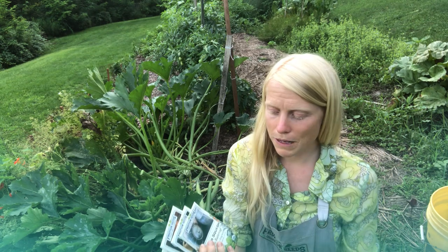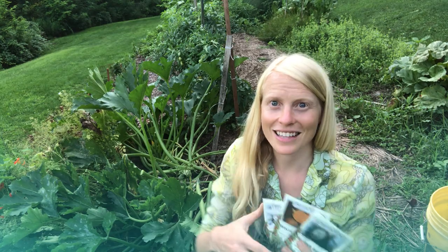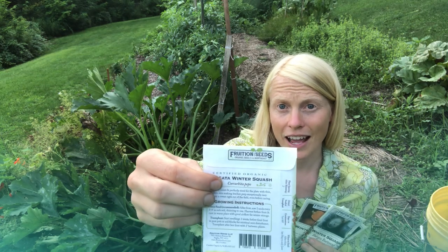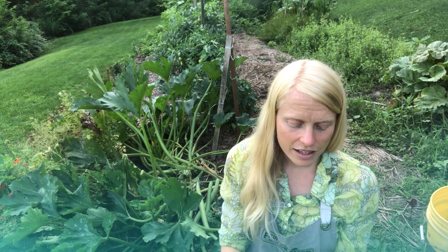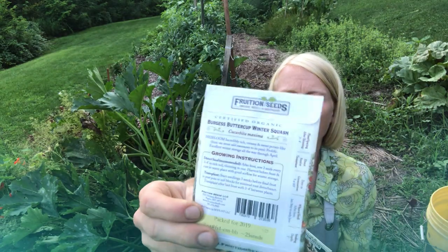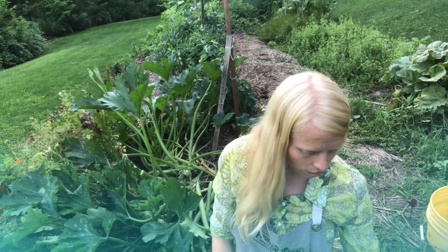Cucurbita pepo is kind of like dogs — all dogs look really different but they can all breed. So Cucurbita pepo encompasses a lot of diversity within that same species, including delicata, pumpkin, summer squash, all patty pans, and spaghetti squash. Definitely take a look at the back of the packet. The maxima — which is a lot like the Hubbard type, this is a buttercup squash — that will also totally harbor your generations of squash vine borers.